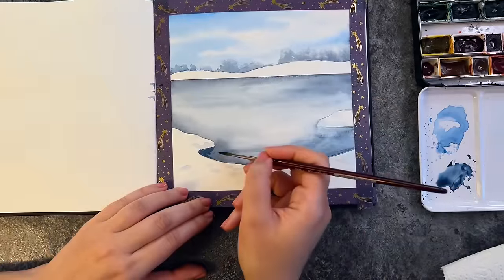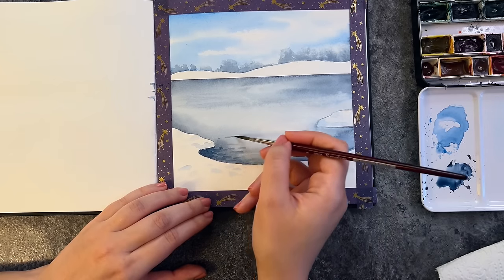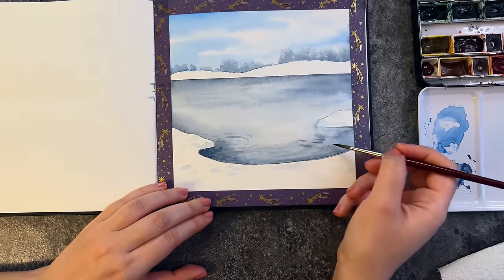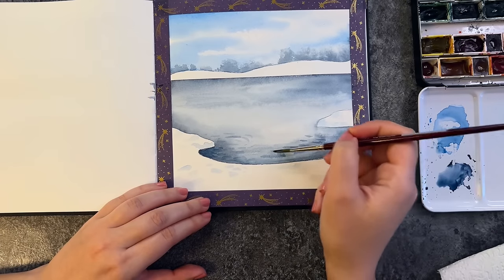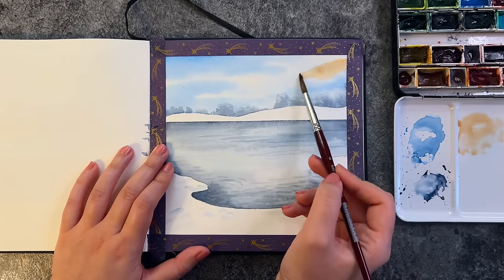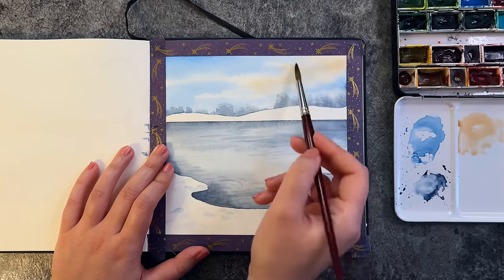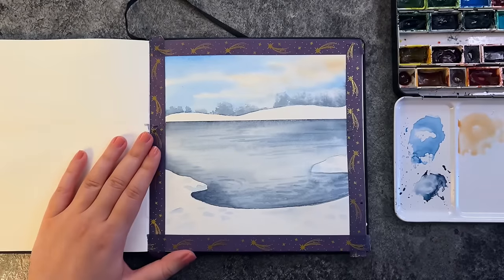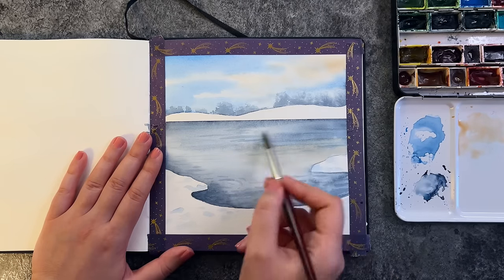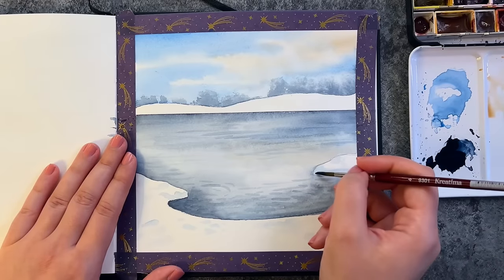With the same indigo color I add some ripples and reflections in the water. Now I'm going to add some yellow ochre to the sky and water, but I have to be careful here because if the yellowish tones and blue blend, it creates a greenish effect which we don't want. So I do it very lightly just to add some warmth to the painting — and in my reference you can see some light coming in from the right side.